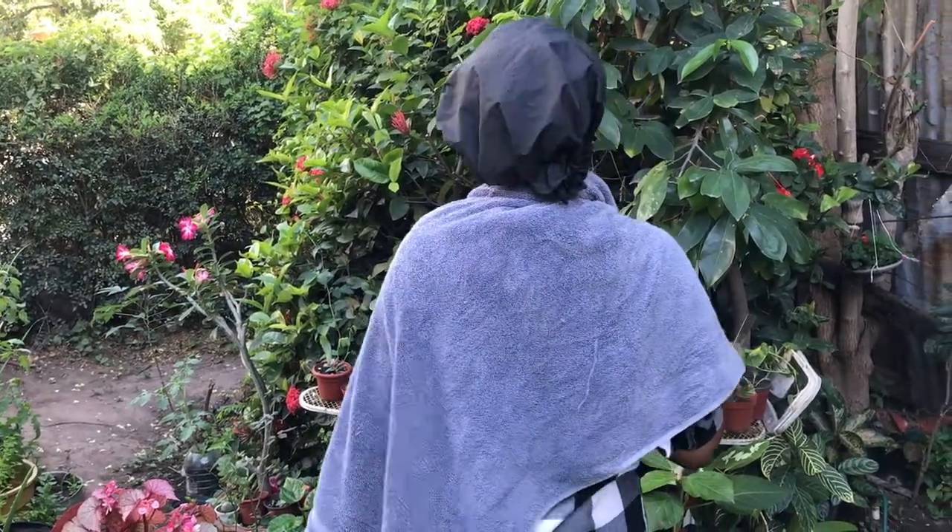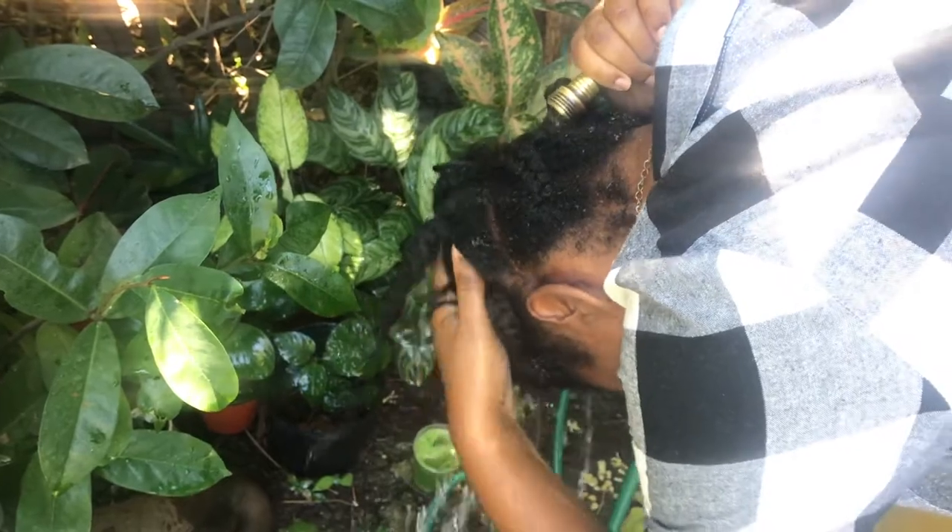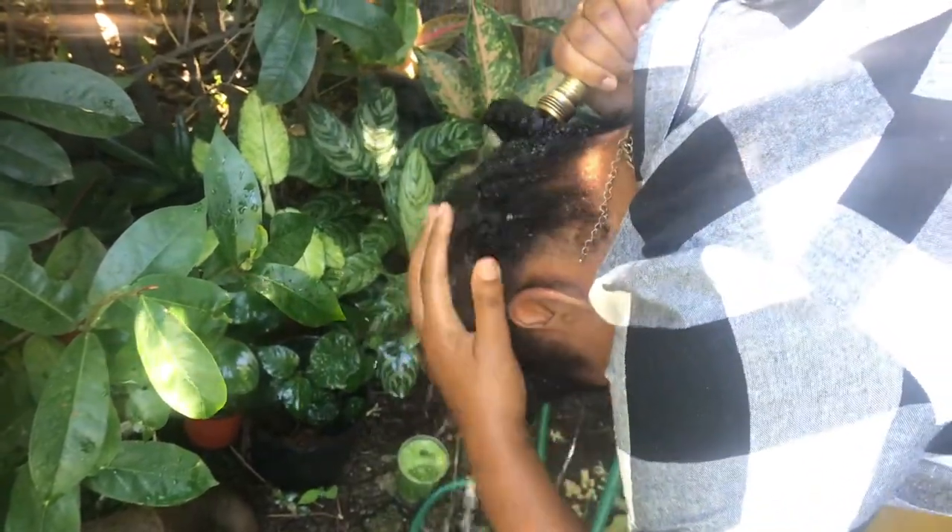After a couple of hours, I rinse out the Bare and that's how we use Bare in our hair care routine in Jamaica. This is what my hair looks like the following day after I've styled it.